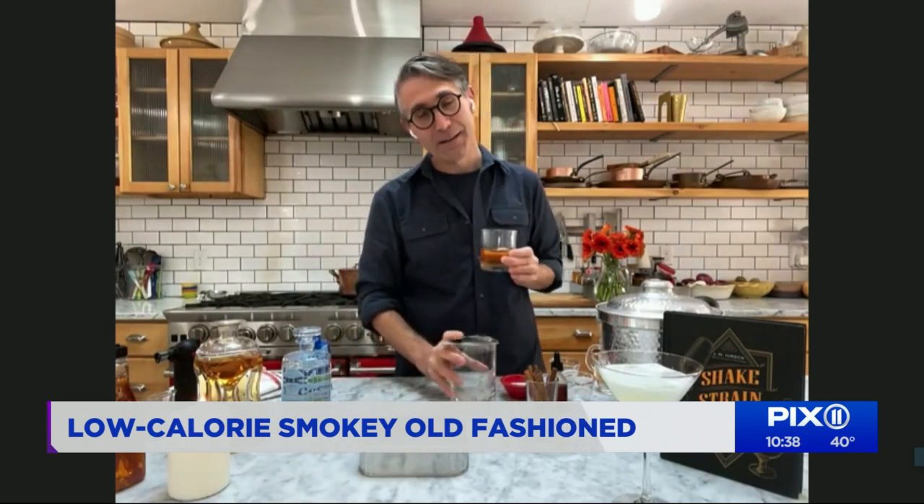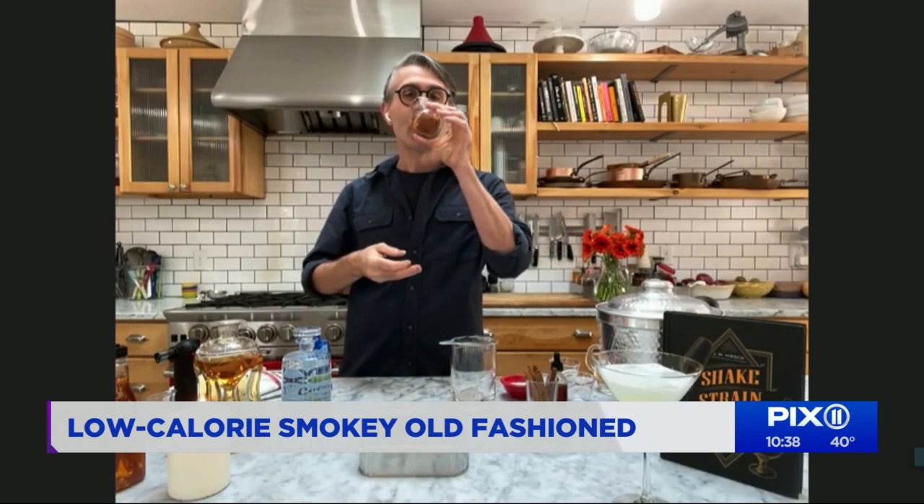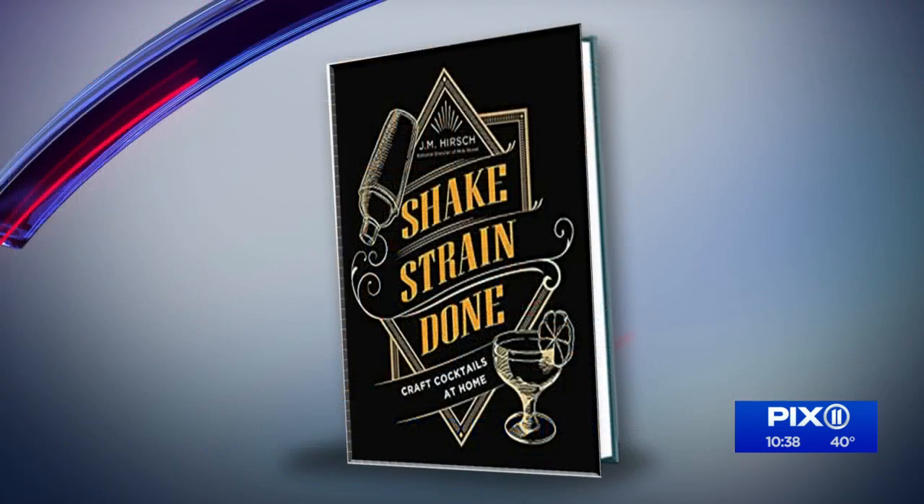And the smoke you made yourself. Head over to your favorite bookstore — J.M.'s new book, 'Shake, Strain, Done,' is on shelves now. Thank you so much. That was like a chemistry lesson, too. I know what I'll be drinking this weekend. J.M., have a wonderful weekend — it's always great to see you. You too.